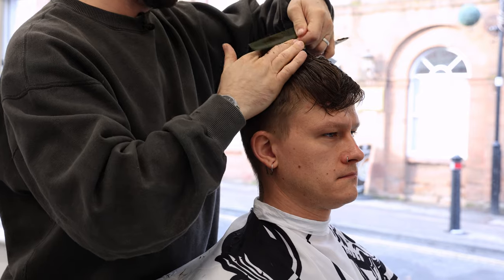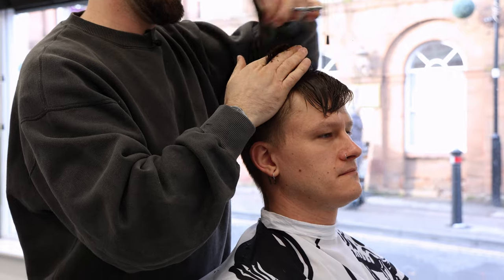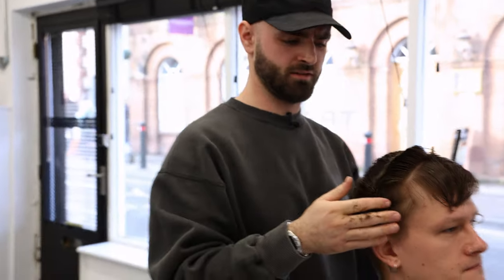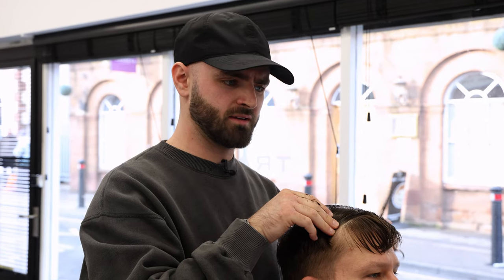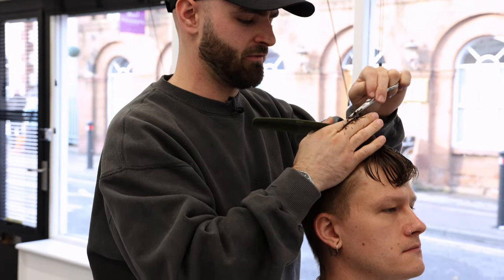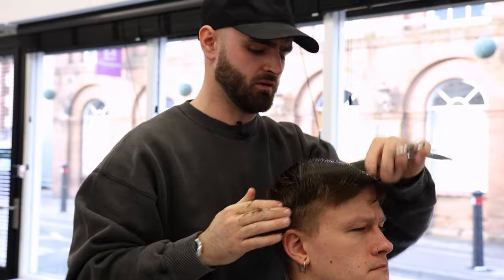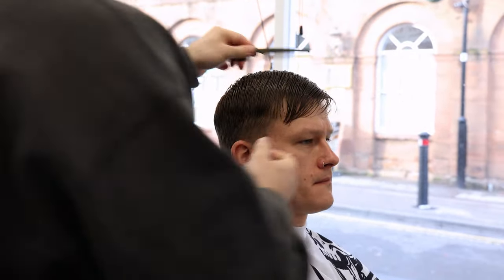Are you left handed? I am left handed, yeah. Do you use a specific range of scissors? When I first started cutting hair, there was probably only one company that I could name that did left handed scissors. Most companies now almost have to have a lefty range, but it's not very vast at all. So us lefties are quite limited. These are Keisho scissors and I found that Keisho are great scissors, but they also had a lot more to offer in their left handed range.